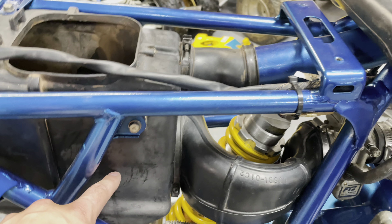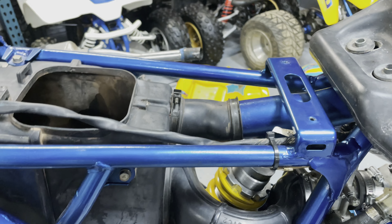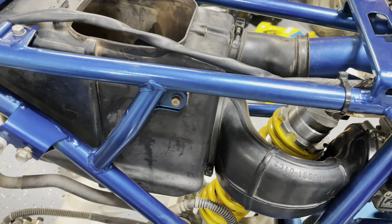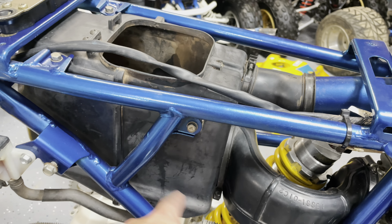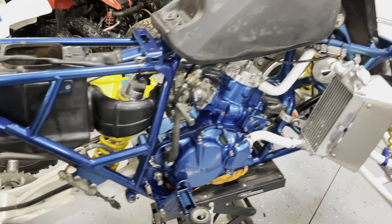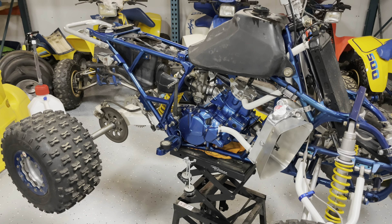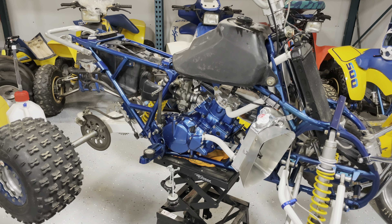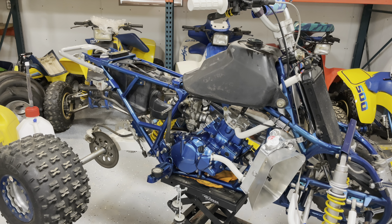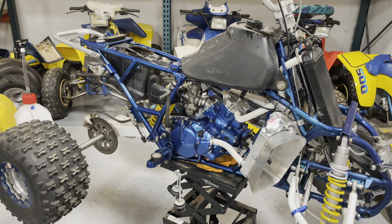I'm going to have to take the air box off, take the intake boot off, and just run an open air filter roughly in that area. It kind of sucks because this bike is about to go to the dunes — sand getting into your engine is your worst nightmare and it's really difficult to keep a sealed system. So I've got my work cut out for me figuring out an air filtration solution.